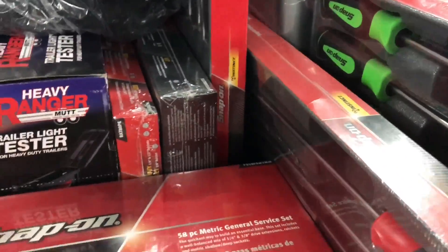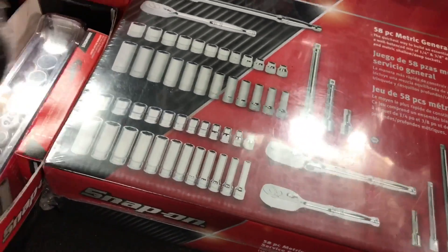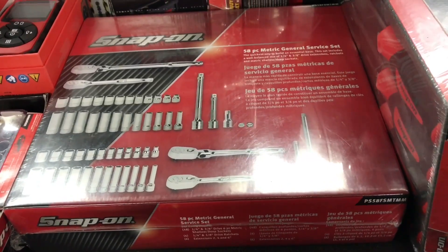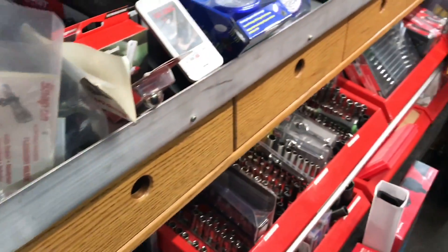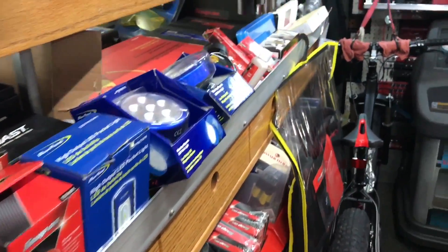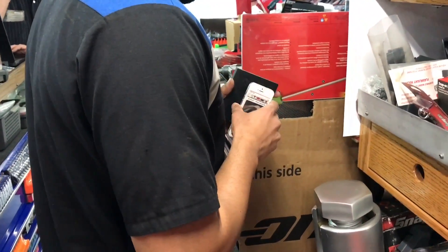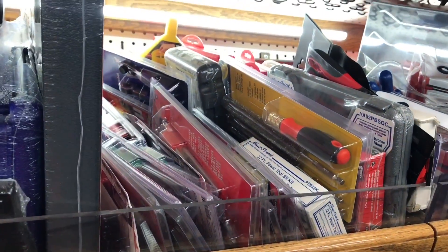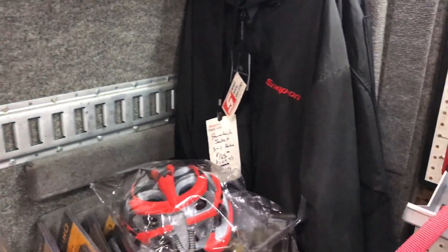Somebody was asking me about this set, so that's the part number for it. It's balls deep expensive, but just for half price right now. Is that on special? Yes — not all dealers, but that box of stuff would normally be over $1,700 and it's around $900. Holy shit. Three-eighth drive, quarter drive, deep and shallow. That sounds like a mani box right there — a good starter kit. Good to go, twice as far for half as much.